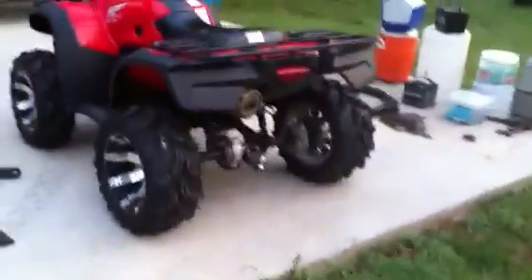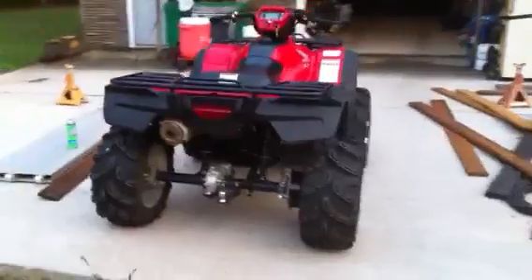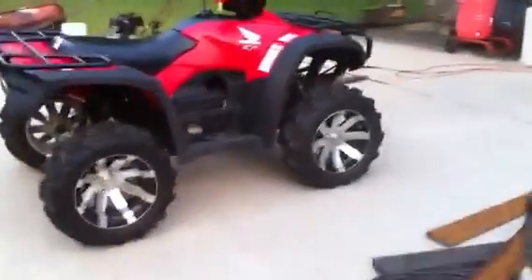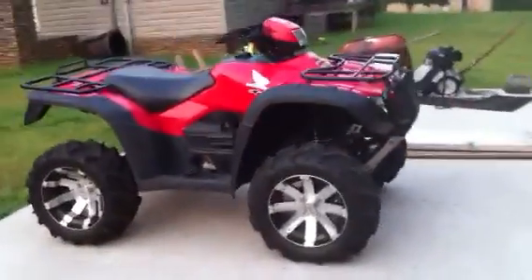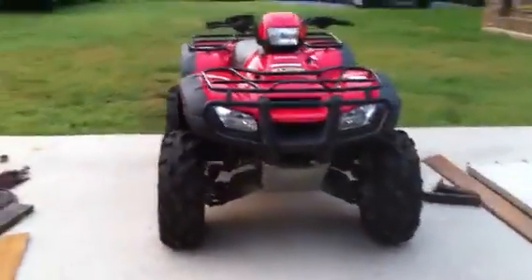Here's my 2009 Foreman 500 — lifted two inches, stretched four inches wide. It's got the 14-inch Buckshot by Vision wheels, the 26-inch Zillas, and a Cannon air filter. One thing that makes this special is my...